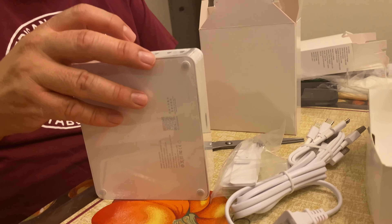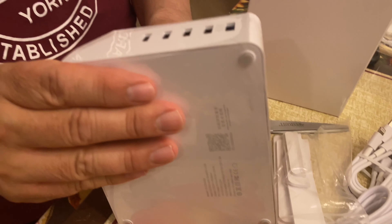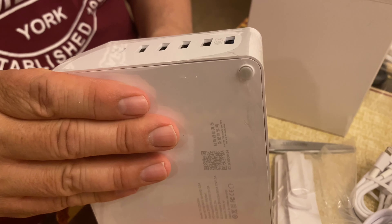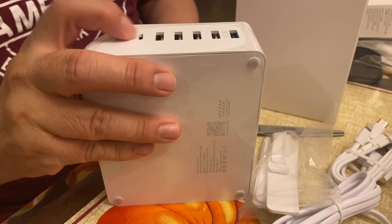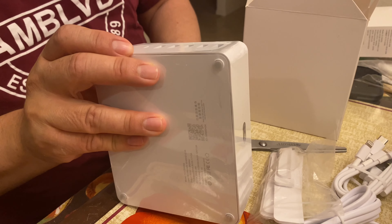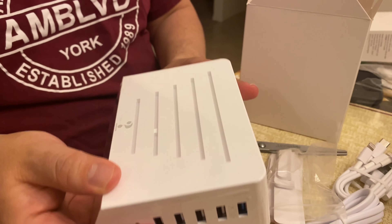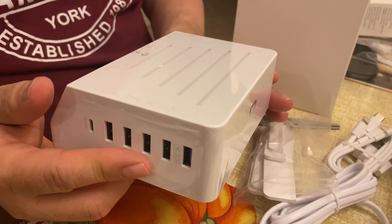We have several different inputs here — one, two, three, four, up to six. It looks like it's USB 3.0 all the way down, and this might be for Android PD at 4.5 watts. We'll have to try it to see what works with our devices. Thank you for watching.